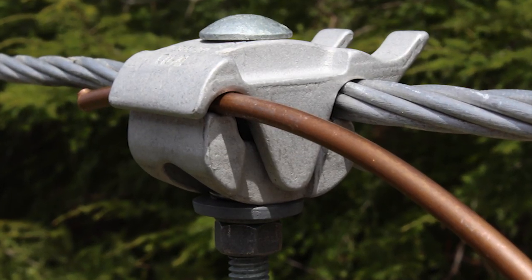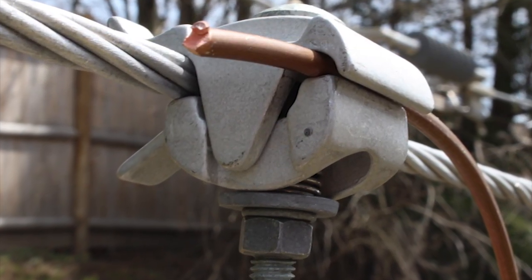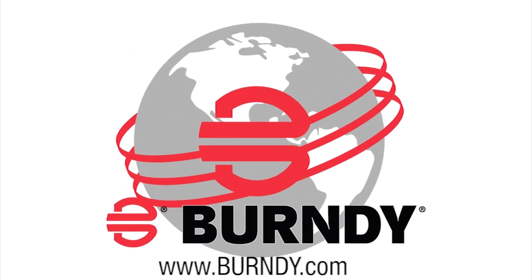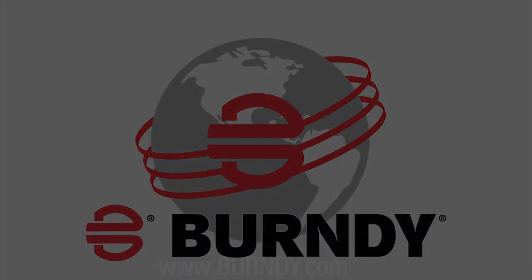FastTap — making the tapping of overhead distribution lines safe, reliable, and most of all, fast. For more information, visit www.Burndy.com. Thank you for your interest in FastTap with Lineman Assist.